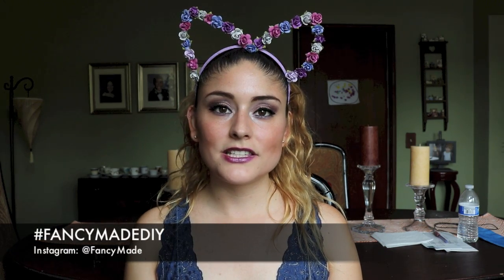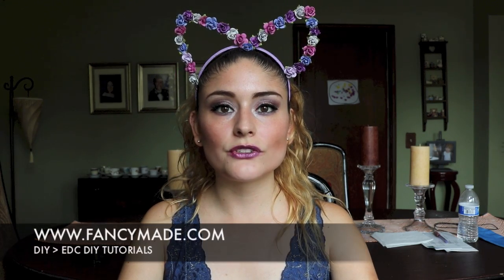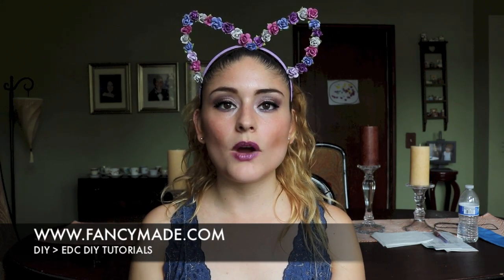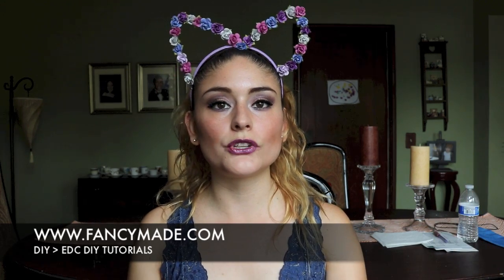That's it for the tutorial — hopefully you all enjoyed it. I'm very jealous of all of you that will be attending EDC this year; I hope you guys have a great time. Don't forget to tag me with hashtag FancyMadeDIY so I can see your creations. If you have any comments, questions, or concerns about anything in the tutorial, leave them in the comments below. And as always, for more fun DIY tutorials head over to FancyMade.com. In the DIY section of my website you'll find a section dedicated to all of my EDC tutorials — I have a lot of past stuff on there that hopefully might inspire some of your costumes for this year.